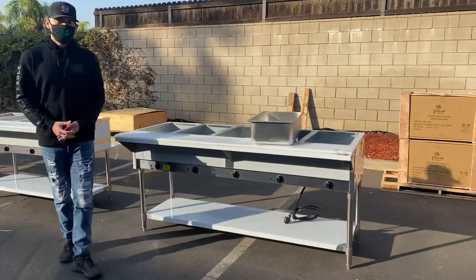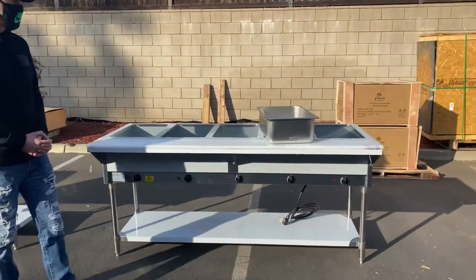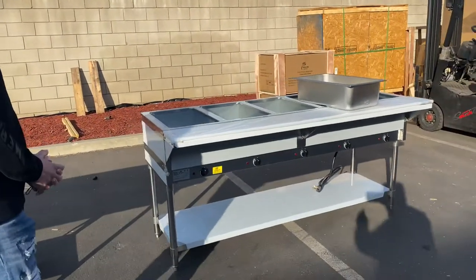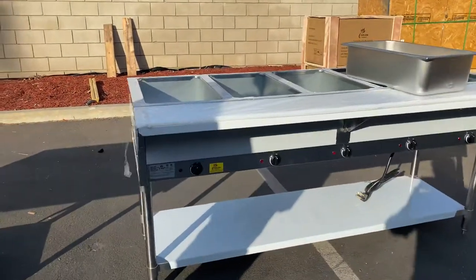Hello everybody, today we're going to go ahead and demonstrate to you one of our brand new items. You're going to be looking at our 5-well electric steam table. The brand on this unit is going to be our own company brand, Cooler Depot.